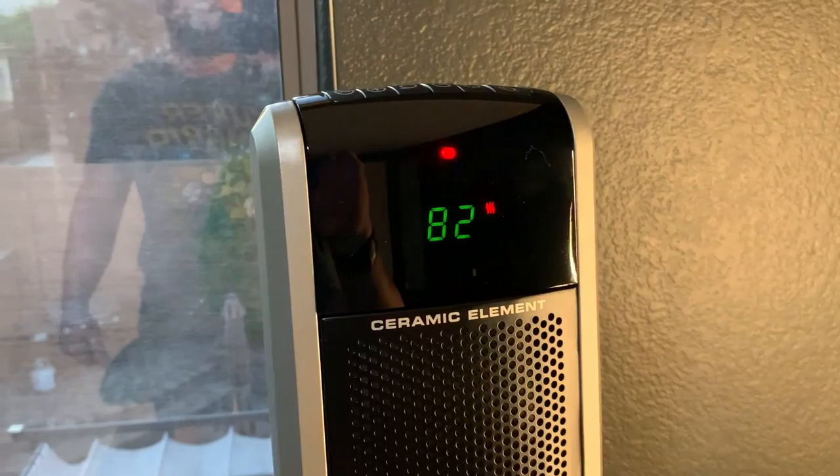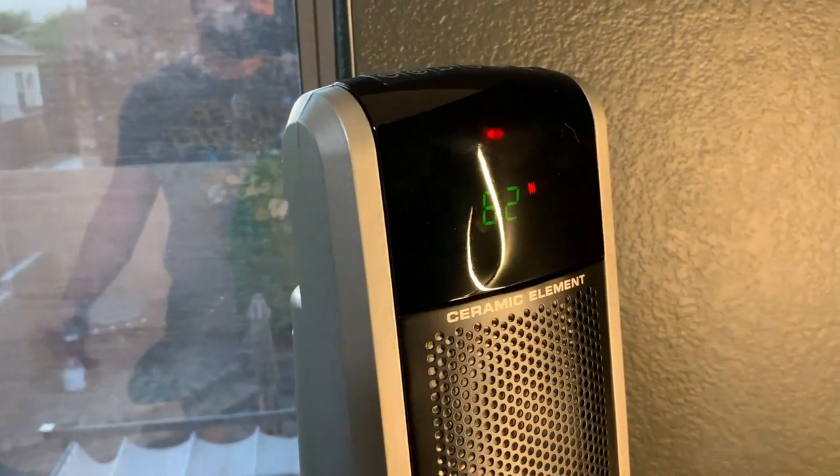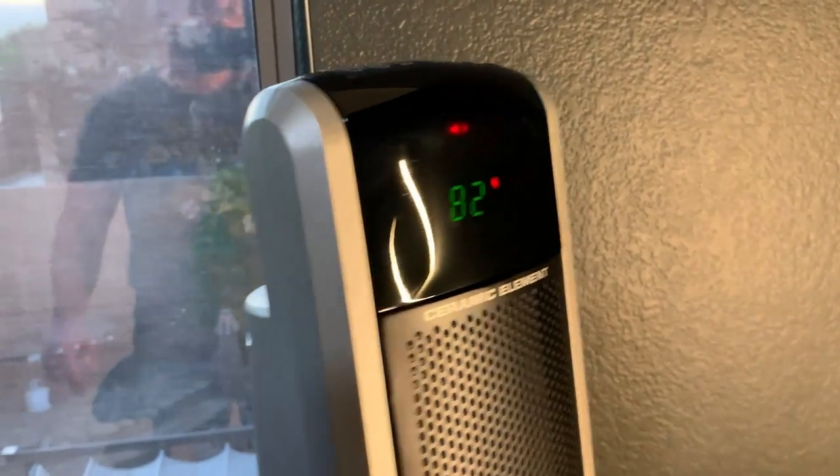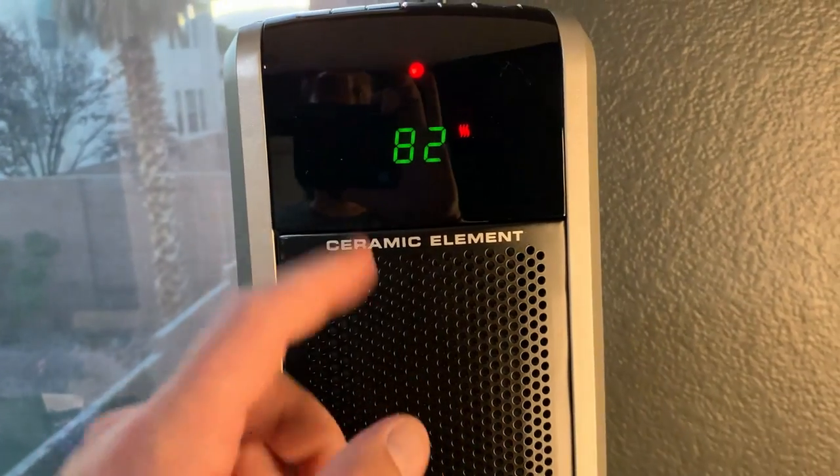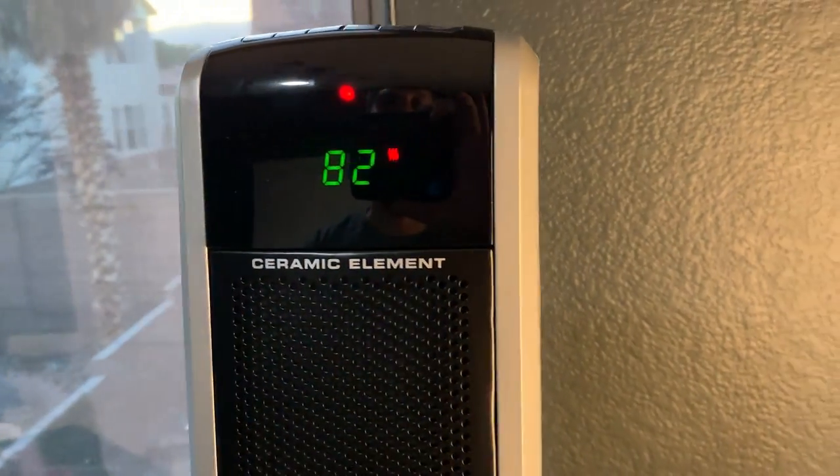It does a really good job with that. The display says 82 right now — it's probably around 70-something degrees in this particular office room. This is hot — it's already 82 degrees.